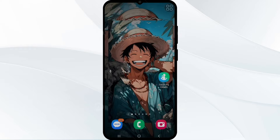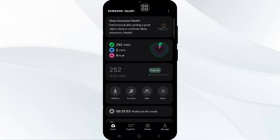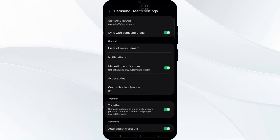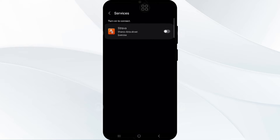Now I will connect the Strava app with the Samsung Health app. For this, you have to open your Samsung Health app on your device. Here you can see three vertical dots menu for additional options — tap on it. Now tap on Settings, then scroll down and tap on the Service option under the Connected Apps and Service tab. Here you can see the Strava option — tap on the toggle button to allow it.